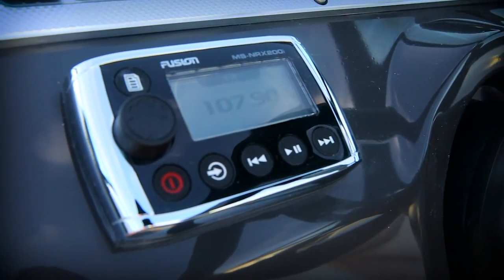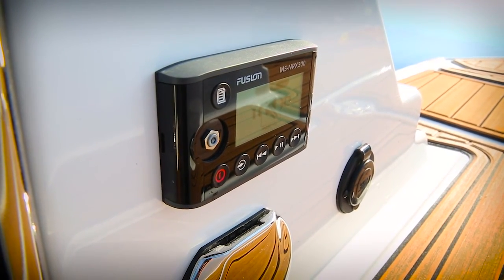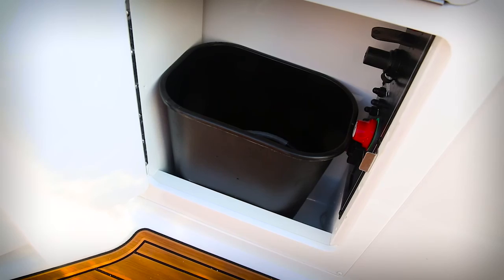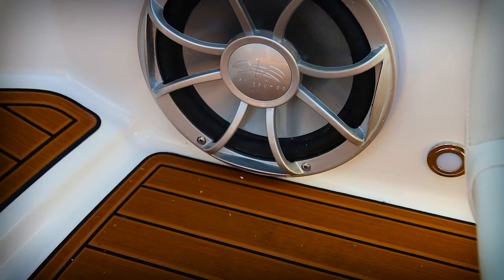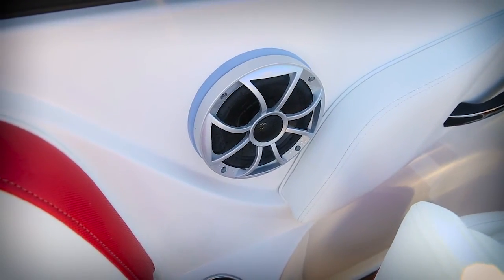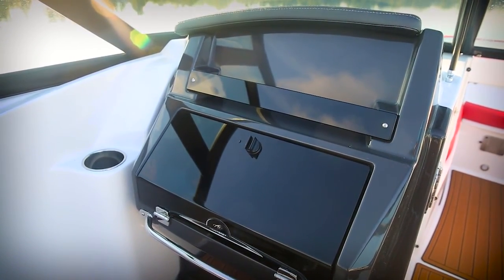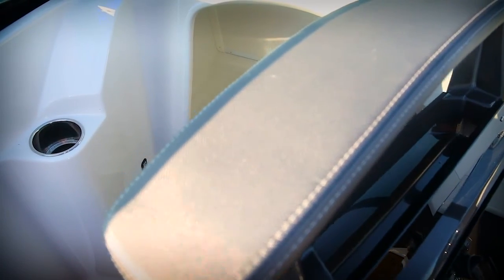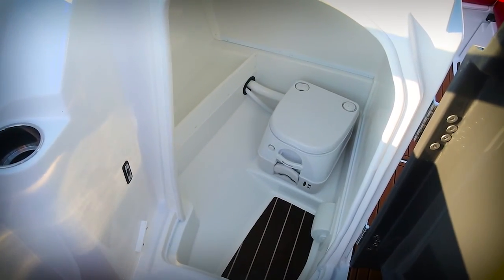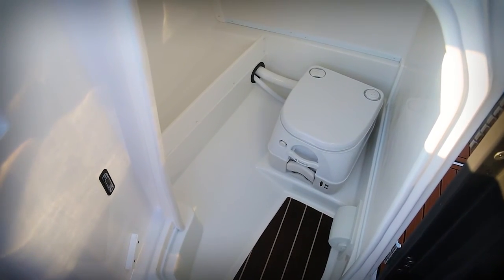This boat's equipped with a Fusion stereo, and you've got a remote here at the helm, one at the transom walkthrough, and the main control head right here above the wastebasket compartment. This Fusion stereo system is powered up for a subwoofer and four speakers on board. The port side console has a large glove box and a convenient place to stow your mobile phones, and in James Bond fashion, it opens up to reveal a hidden compartment — that's a great place for changing, and this one's equipped with a head.